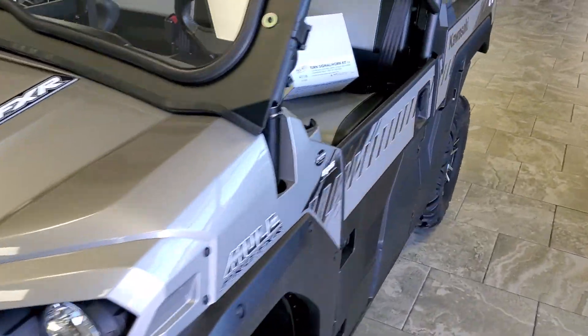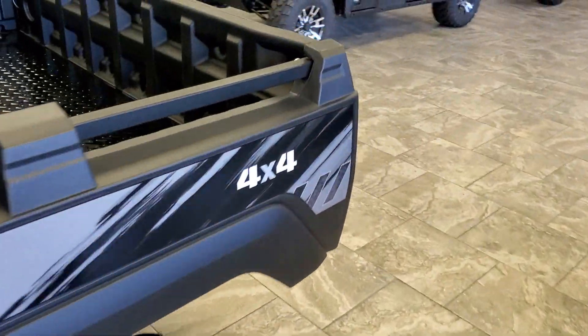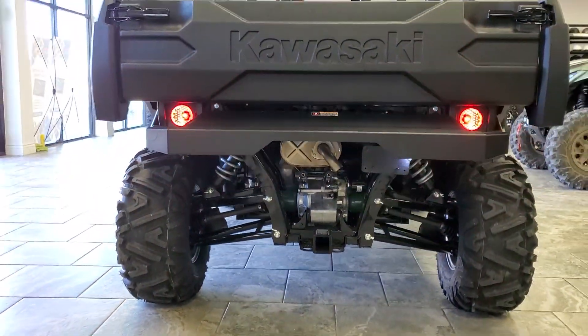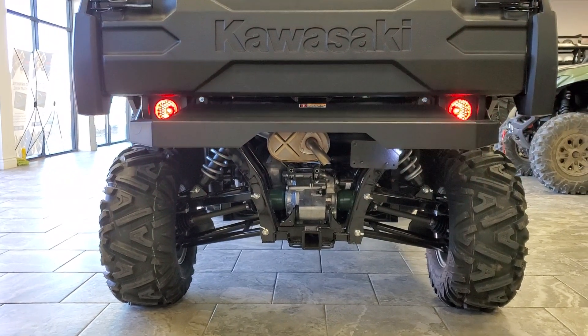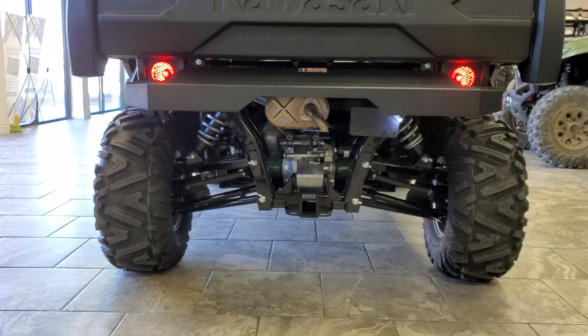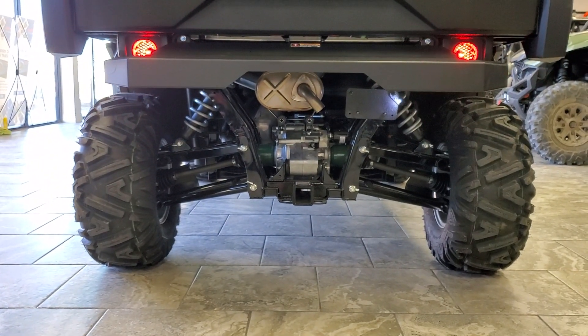Very good, clean, custom look. You can also see that the Raikomoto Kit comes with the license plate mount, as well as an LED to illuminate your plate at night.